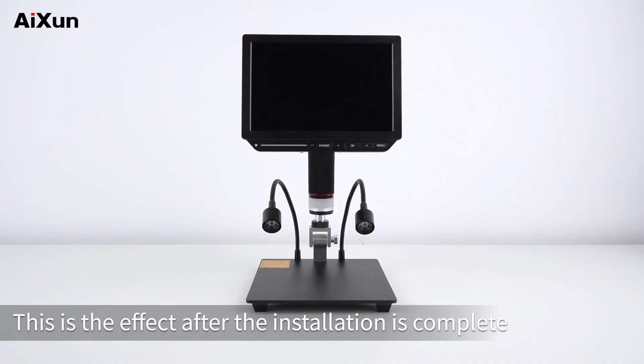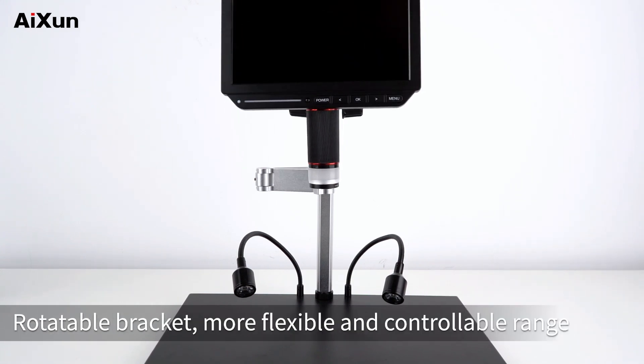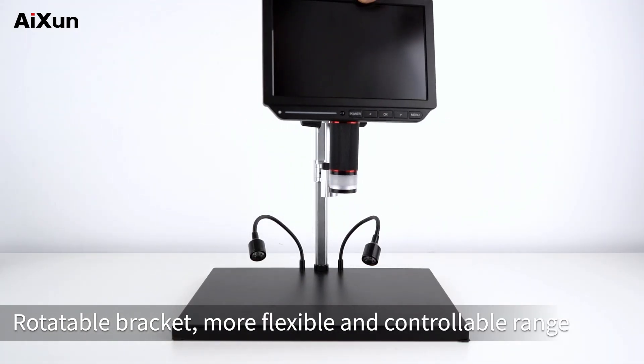After the lens end is fastened in the ring, tighten the two screws to fix it. This is the effect after installation is complete. Users can also choose the super base with a rotatable bracket for a more flexible and controllable range.